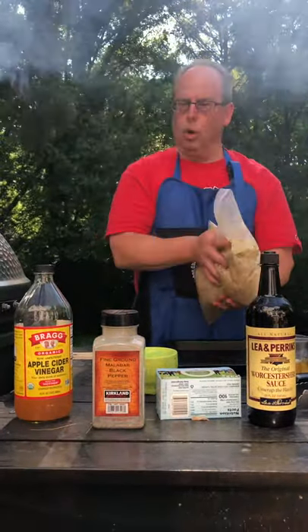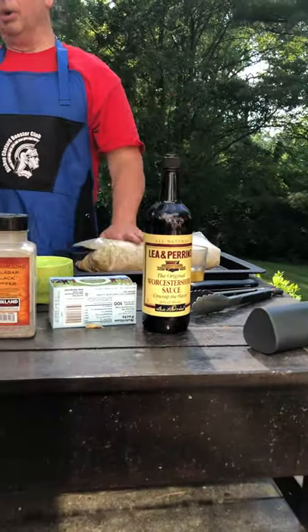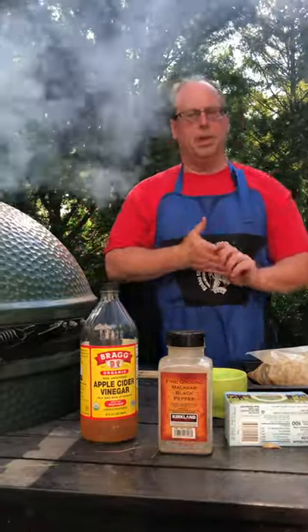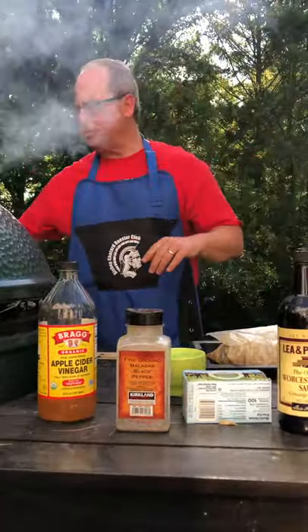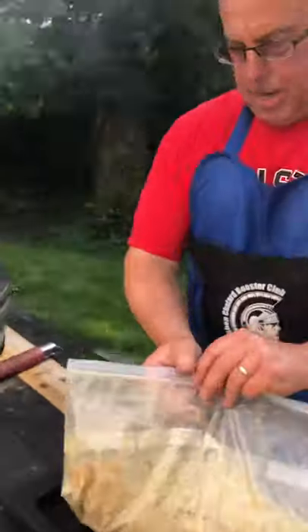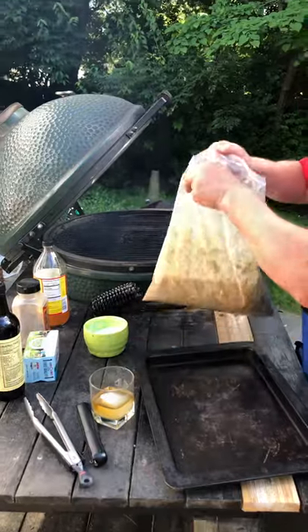The chicken thighs have been in the marinade for roughly six hours or so. We're going to put these on the Big Green Egg and cook them for probably 45 to 50 minutes. Let's get the egg open — and here we go.